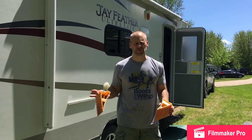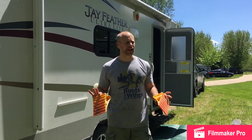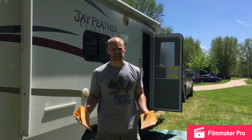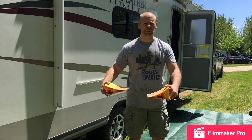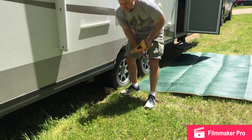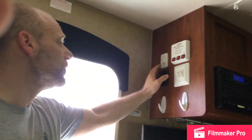Now that we've got the unit leveled, water on, sewage set up, and electrical on, the last thing I do is chock the wheels. I don't really suspect anything's going to happen, but it's just the last piece of safety to make sure it doesn't move. I'll put one behind the back wheel and one behind the front wheel and just chock them into place — that should keep it pretty safe and secure.